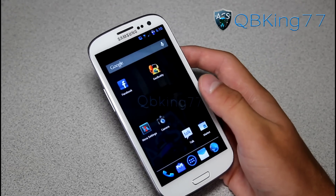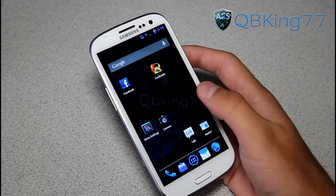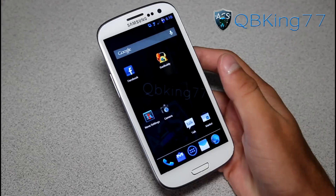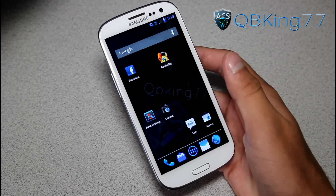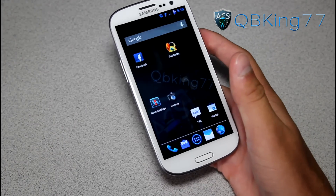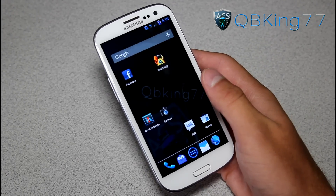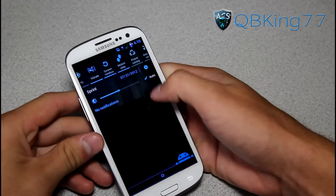If you guys had an Epic 4G Touch, you are familiar with this ROM because he made one of these ROMs for the Epic 4G Touch — it was great. This is definitely a blue-themed ROM courtesy of StrongSteve. He always likes to make his ROMs Odexed. There's Deodexed and Odexed — some claim Deodexed is faster, some claim Odexed is faster. It's actually more difficult to edit and theme Odexed ROMs, so shout out to him for doing that.